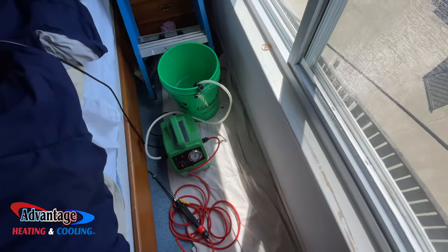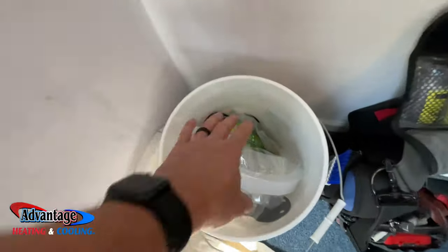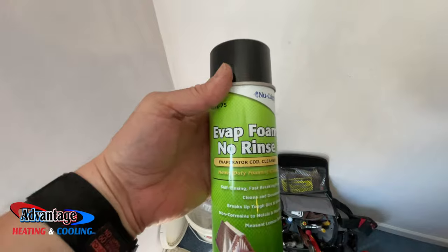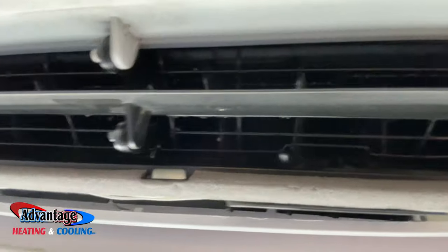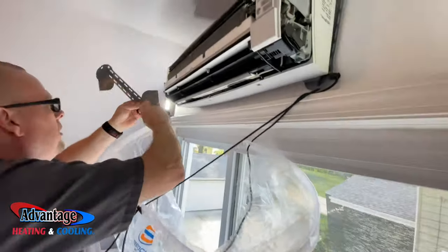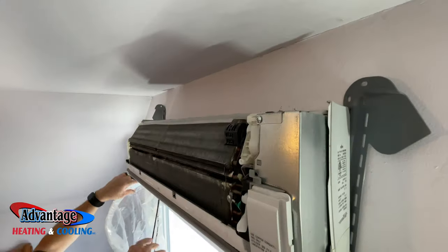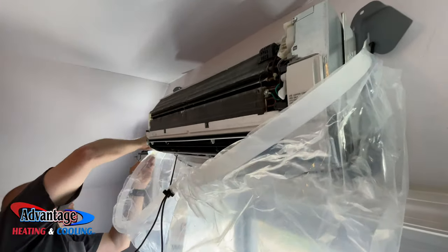I've got this drop cloth down just in case we make a mess. We're going to be using this speed clean bib along with the evaporator foam no-rinse. As you can see, it's not real bad, but it's bad enough. This gets tightened up here, and then this one gets tightened up here as well.